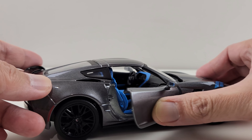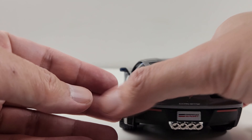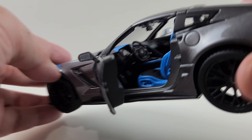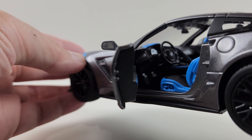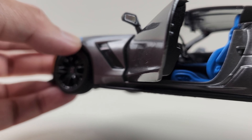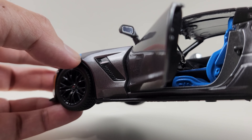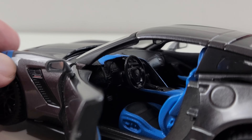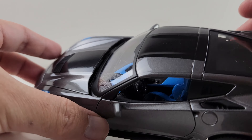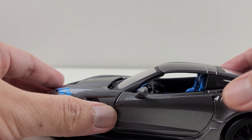Now we're gonna check the interior of the car inside. We're gonna open this on the passenger side. I'm gonna close it. I'm gonna check the other side, the driver's seat.